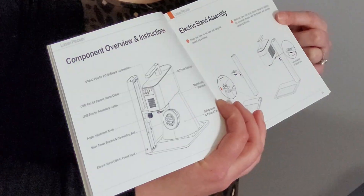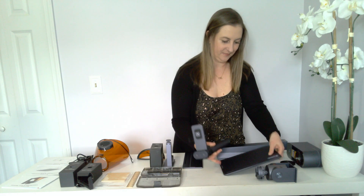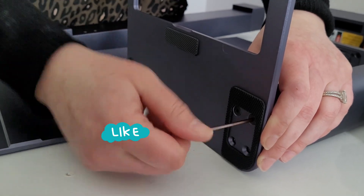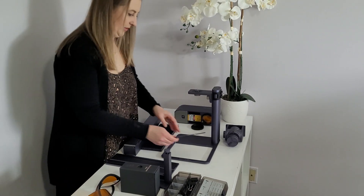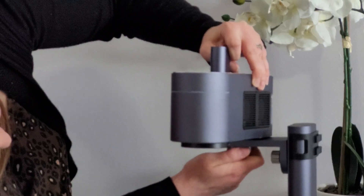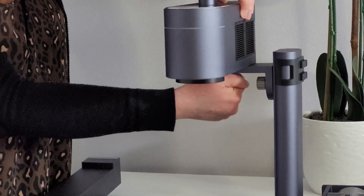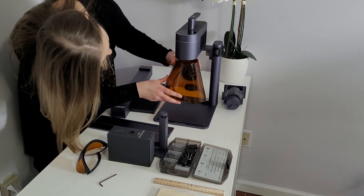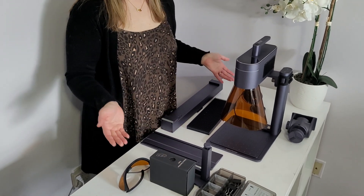We're going to start with step one, which is the electric stand assembly. I'm going to take this piece and screw it in right here, just like that. Put this little plate back in here, then we're going to take this and screw it onto here. That's pretty much it. All we have left is the slide extension and the rotary, which we're not using right now.